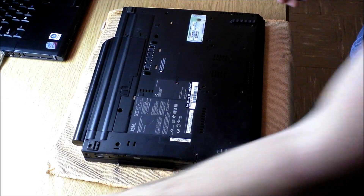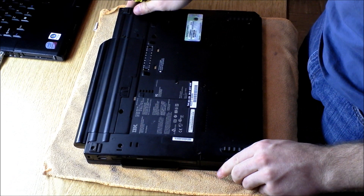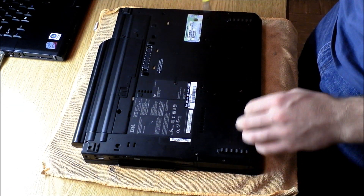I'm going to do a quick video on how to upgrade the RAM in a laptop. I'm using a Lenovo T60. This procedure will be very similar for many of the ThinkPad models.